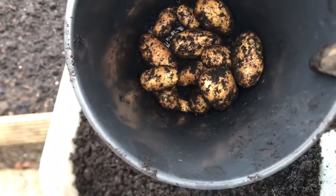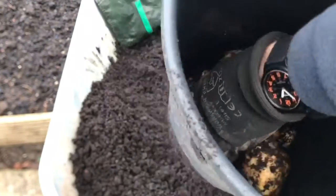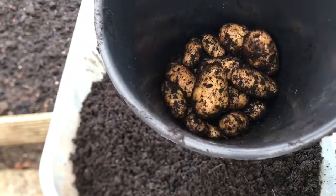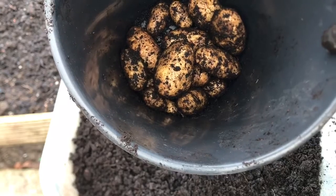So there we go — there's a bucket of Wiljer. A much bigger size, less of them, but I do have another bag like this, so I should have enough spuds for Christmas dinner definitely.